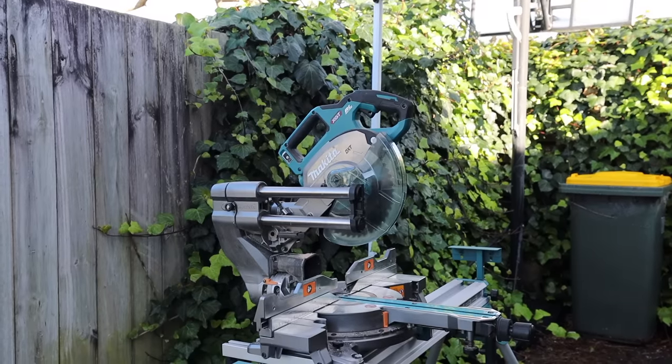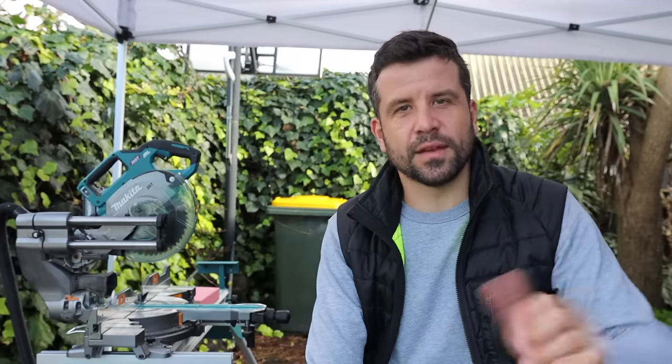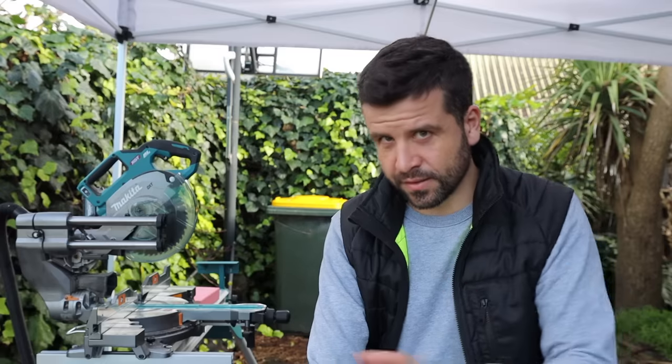I've been using this Makita drop saw for about five months now. Originally it was just so I could put it through its paces and try it out, but then I started using it every day because it became my favorite drop saw. Full disclosure: Makita gave me this drop saw — they didn't tell me what to say, they didn't pay me anything — they just gave me the saw for the exposure on the channel. According to New Zealand law I have to note that, but I'm going to tell you exactly what I like about it and exactly what I don't like about it.